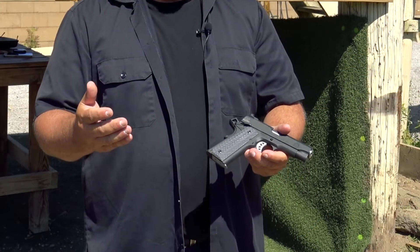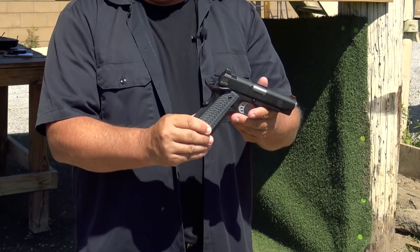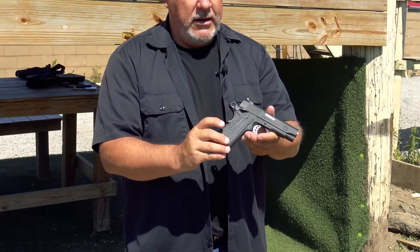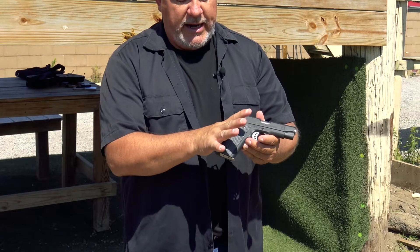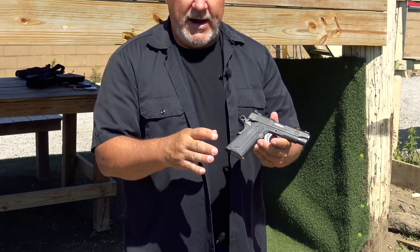Just like our striker-fire guns and anything else, we want to have a nice high grip on the gun. However, you're going to notice a few things that are different. First off, I have this device on the grip — this is a grip safety. The XD also has this, but these are the only guns that have it. So it's important that we get a nice high grip on this gun, because if I do not depress this, the gun will not fire.